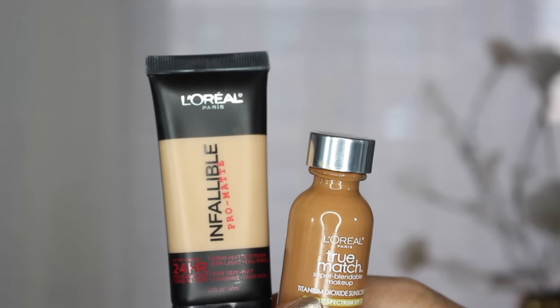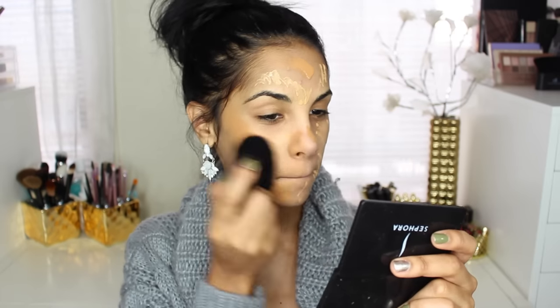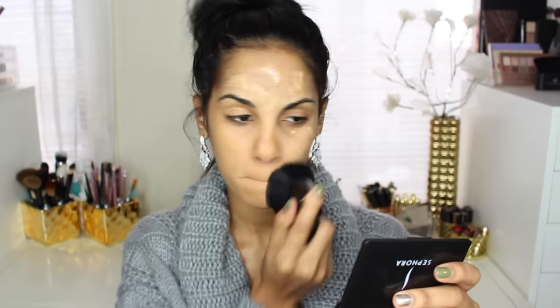For foundation, I'm mixing these two together, which are my favorite foundations from the drugstore. And to blend it out, I'm using the e.l.f. buffing brush, which is so easy and amazing to blend your foundation. Honestly, I recommend it and it's super affordable.